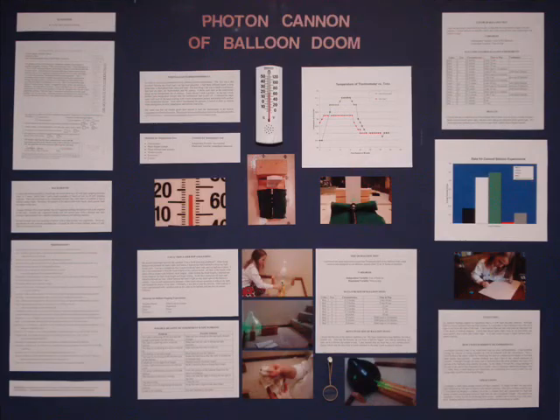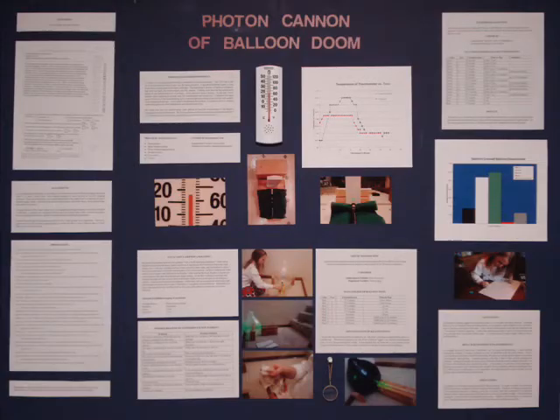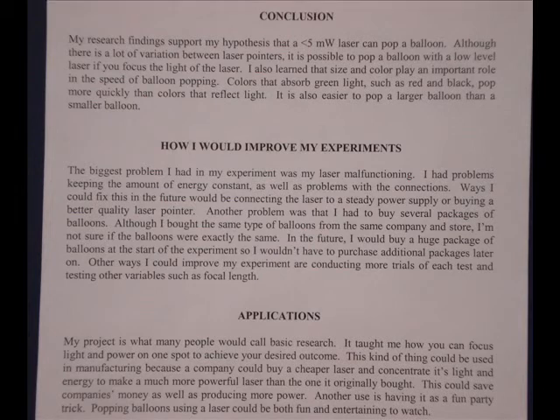It's important to keep a laboratory notebook as you go along. Your laboratory notebook should be brought with you to the science fair. It should be bound and have a signature at the bottom of each page — I didn't do so well on this aspect, but I will do better next time. It's important to have a conclusion that either supports or rejects your hypothesis. It's also important to think about how you would improve your experiment, and to show what real-world applications your experiment has and how it impacts others.